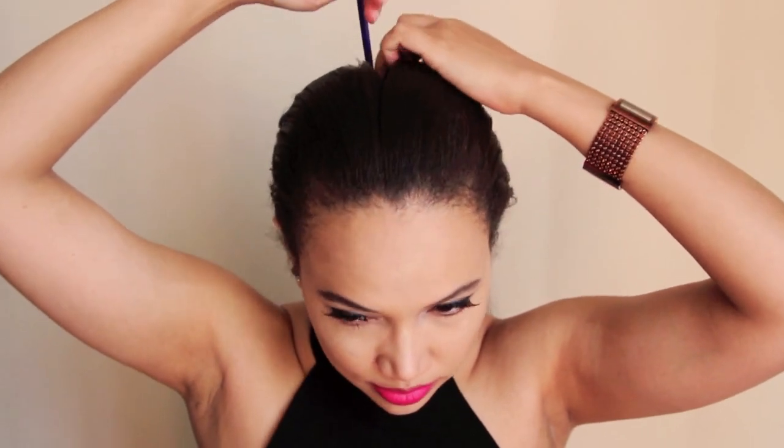Hey loves! I'm feeling all queenie today in honor of the queen. Let's get right into this video. Welcome to this video — it's a double Dutch braid with clip-on hair extensions tutorial.